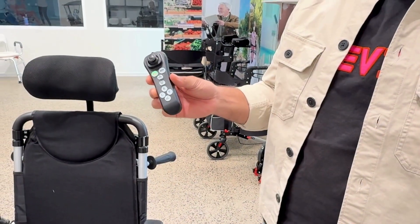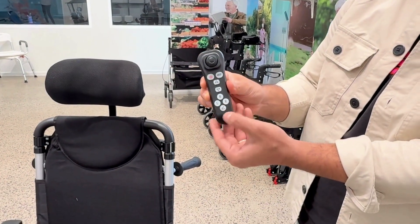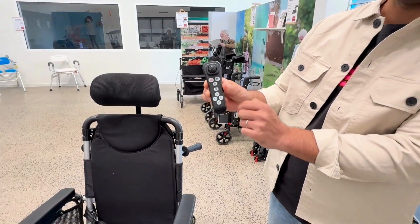You can also recline this wheelchair using this wireless remote — simply press the reclining button and use these arrows to recline the wheelchair.